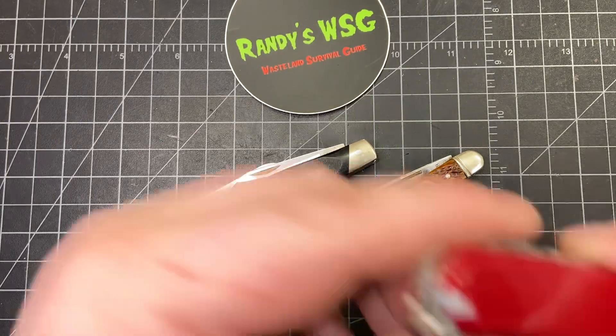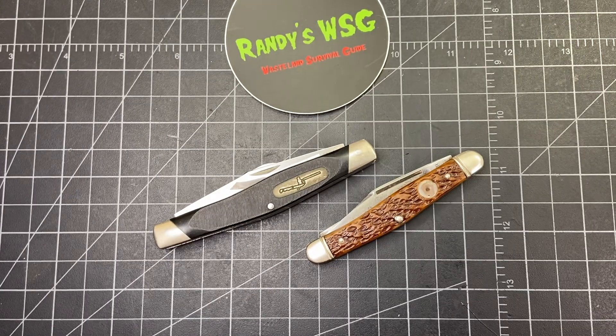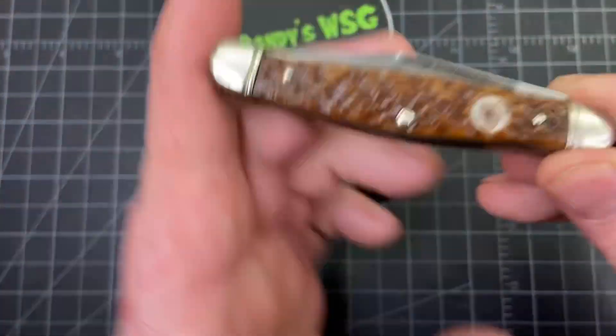Hey everybody. So yesterday I showed you my 84mm Swiss Army knife that I got in that lot of 9 knives. These are also two of the knives that came from that lot, and I figured I'd just show them off real quick today.